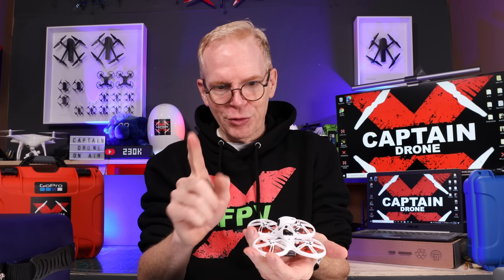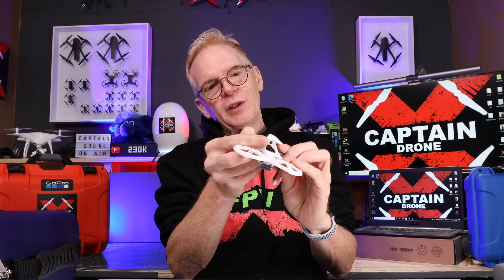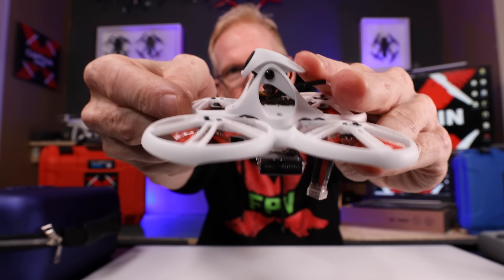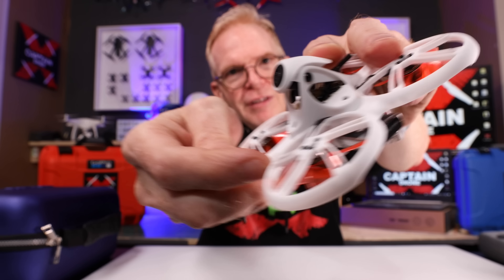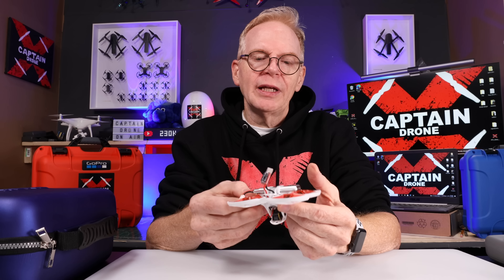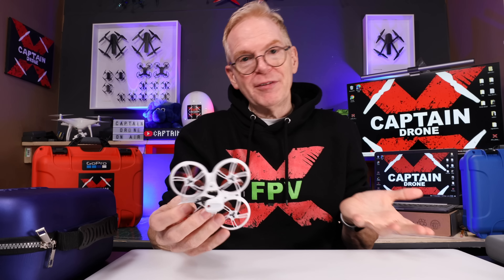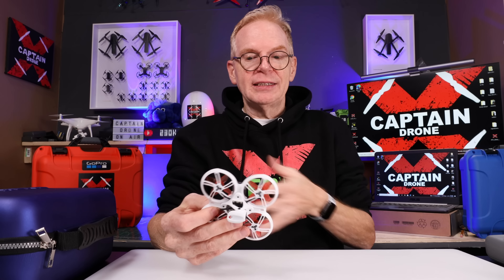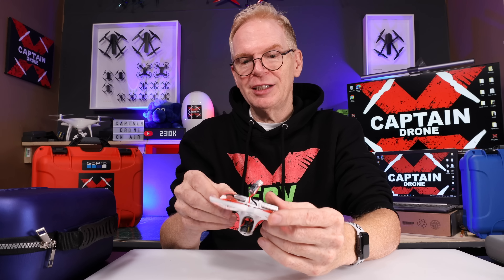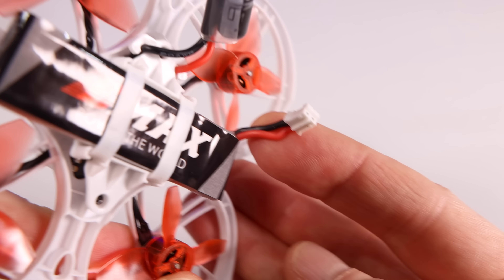It has a 200 milliwatt VTX that shoots out the video signal at the back. The camera up front is adjustable — beginners will leave it pointing forward, and when you become a pro you tilt it back so the drone flies faster. Emax says they made this super durable so it grows with you. Everything's easy to access — I hooked it up to Betaflight myself and everything looks pretty good.